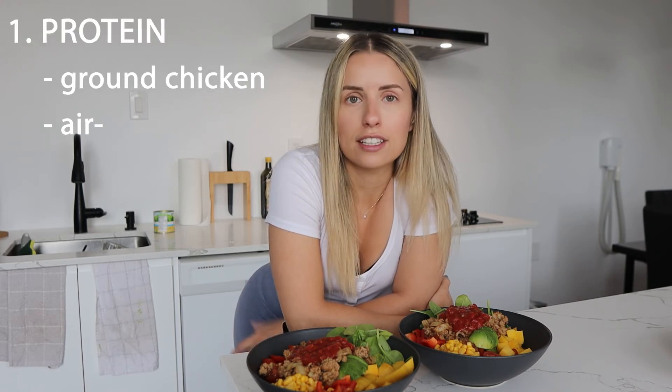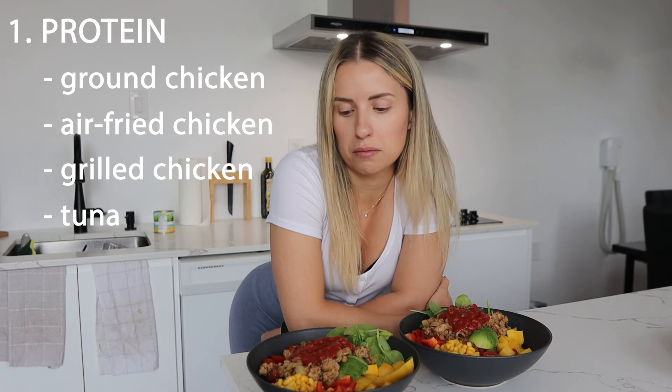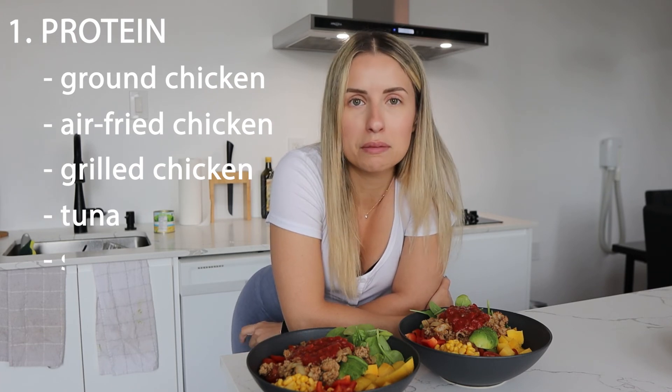You could substitute the protein — ground chicken for fried chicken in the air fryer, for grilled chicken breast on the barbecue, maybe some tuna. You can experiment with shrimp as well.